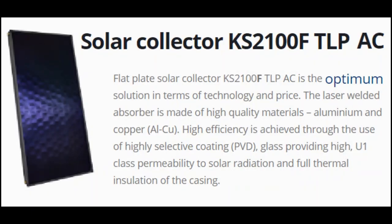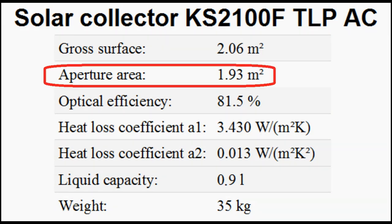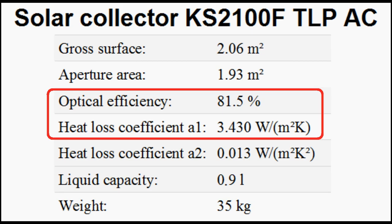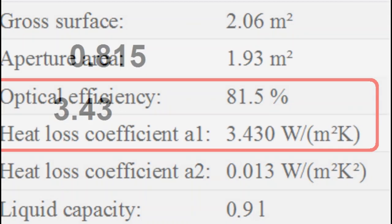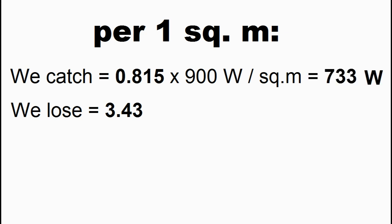Let us suppose for example that we want to buy this solar collector, and its seller tells us about such parameters of the collector. We should pay attention to the area of the collector, and now we pay attention to these two energy parameters and write them on a blank piece of paper. This efficiency will be multiplied by the solar radiation flux, and the result of this multiplication is the solar energy caught by our collector.